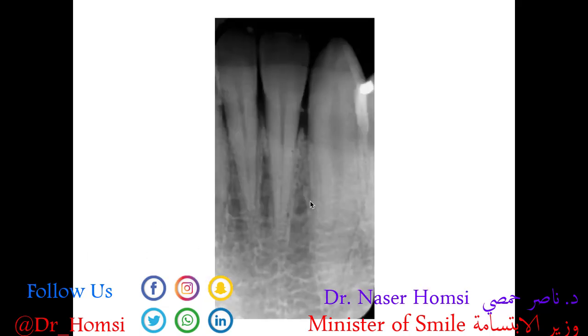In this anterior periapical we can see a small triangular radiopacity at the junction between the enamel and the root. The root is lined by a thin layer of cementum and then dentin underneath. This area is the CEJ — the cemento-enamel junction — where the enamel and cementum layers meet. If a patient has a lot of tartar buildup, this is where we would see calculus. Calculus is mineralized dental plaque and shows up as a radiopacity because it has mineral content that attenuates some x-rays. That patient would be in need of a deep cleaning.